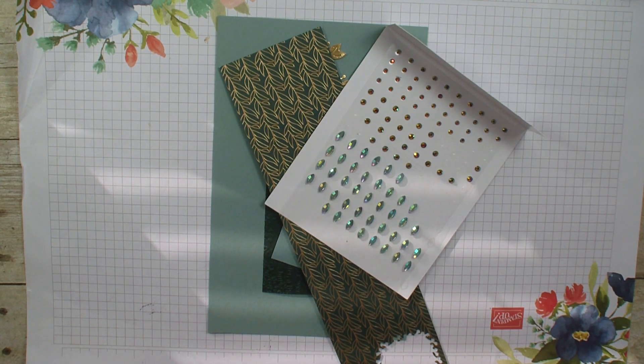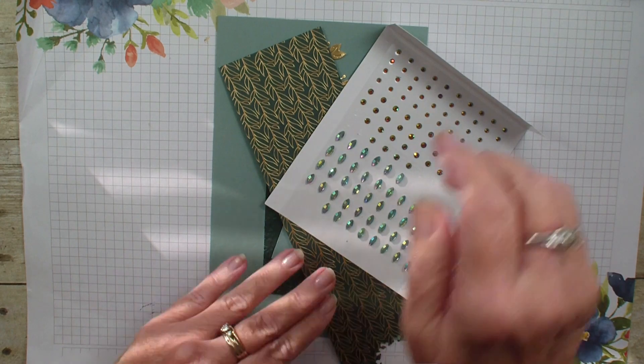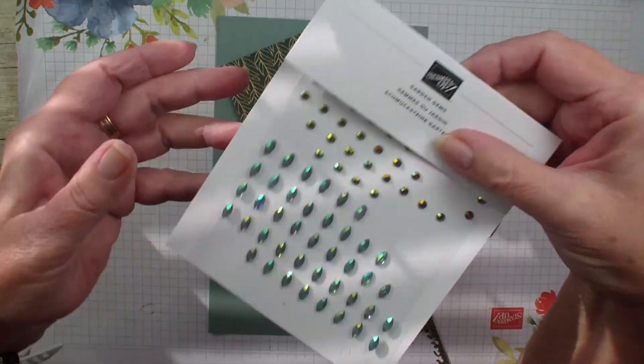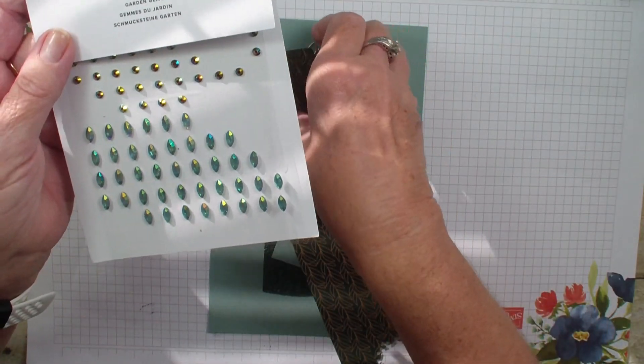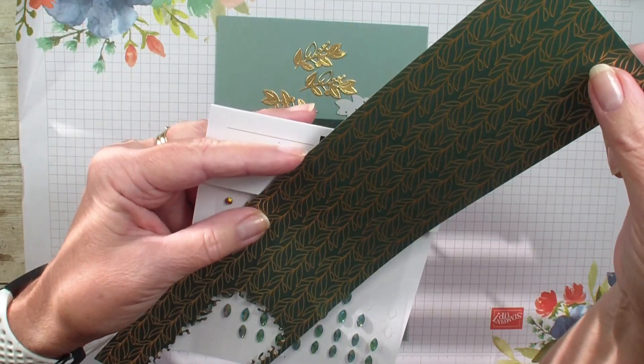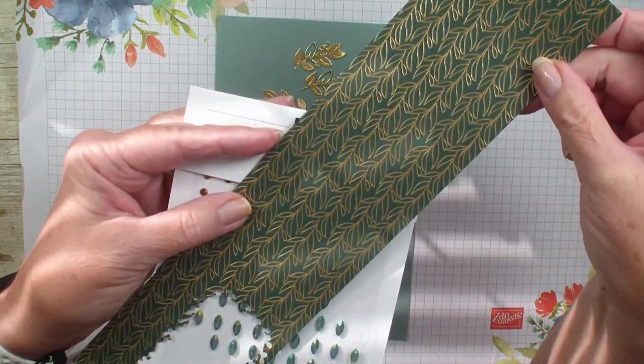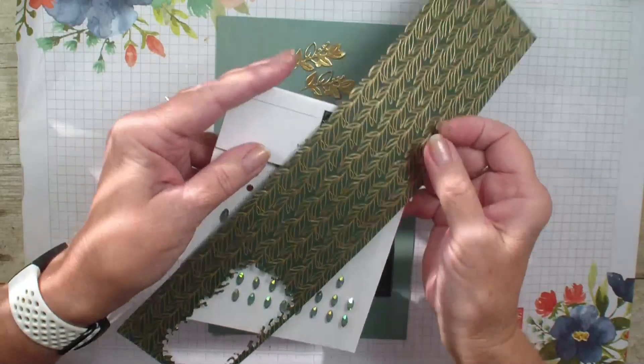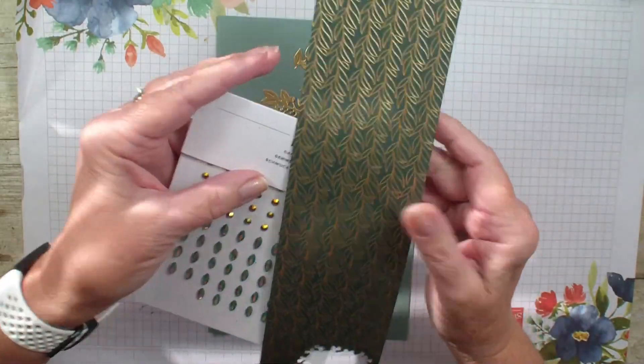This week we released an early release bundle that will be available in the new January through June mini catalog. It comes with a suite of products that has some exclusive items, including the beautiful garden gems and the designer series paper — the Evergreen specialty paper. Love that it's got this gold in it. Today's just a little tip video on how to use these two products.